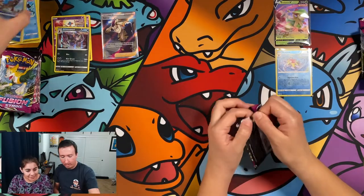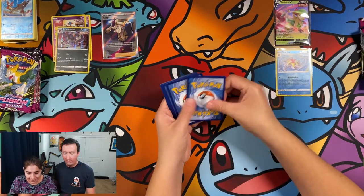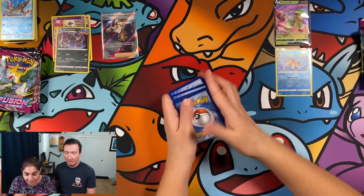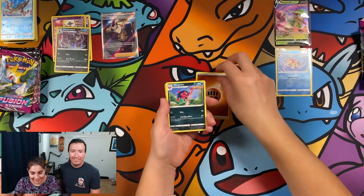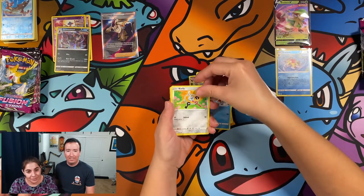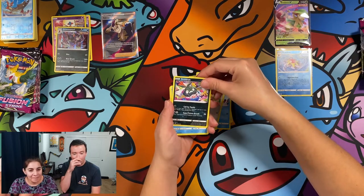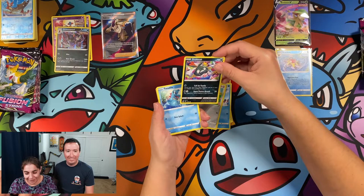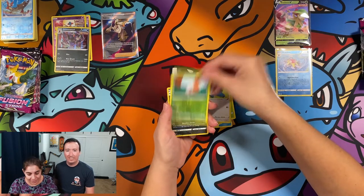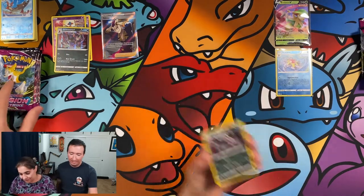You've been asking for a Feraligatr, so maybe you'll get one in this opening. Morgrem, Quick Ball, Barraskewda again, Klefki — is it Klefki or Clefki? Klefki. Trubbish, Totodile again, Klefki, Phantom Snorlax, Grubbin, and a Holo Galarian Obstagoon. Actually that's kind of cool — a Holo is good, I will take it.